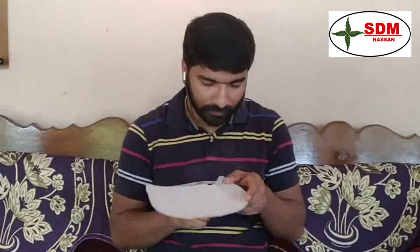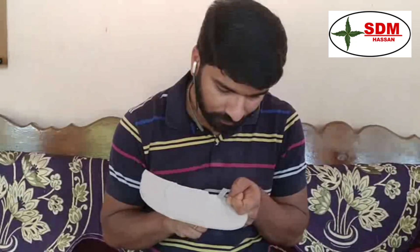The outlines of the dural folds have been made. Now I am cutting the outline with the help of the cutter. We have finished the cutting of the outline and finally got 4 pieces of dural folds — namely the larger falx cerebri, the tent-shaped tentorium cerebelli, and the sickle-shaped falx cerebelli.